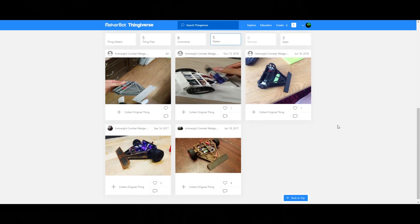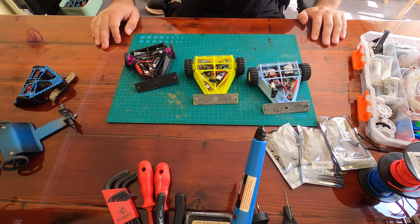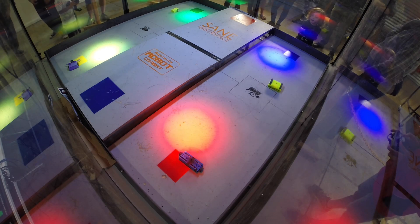I originally designed these bots using SketchUp and Tinkercad, and if you'd like to see the original build video head to the link at the end. So now in 2020, ARC has changed B-League from just non-destructive to a plastic league, including the ability to have weapons now.